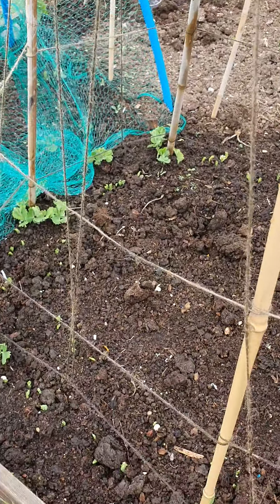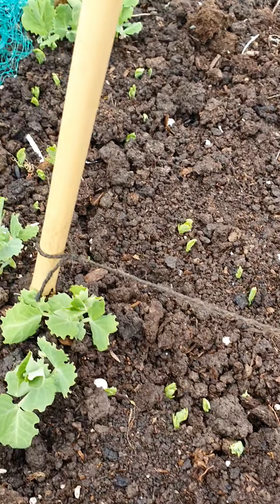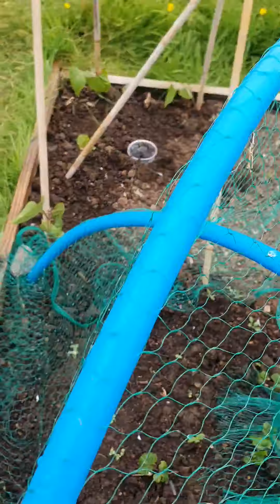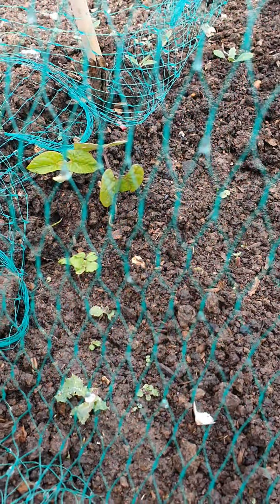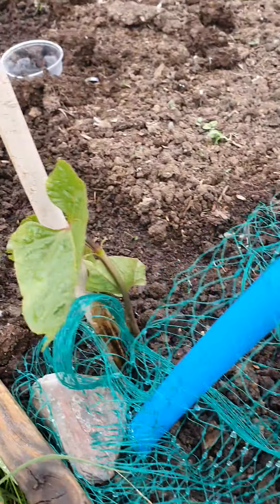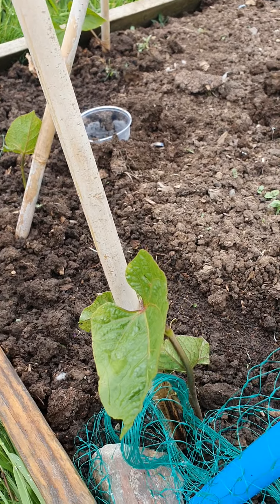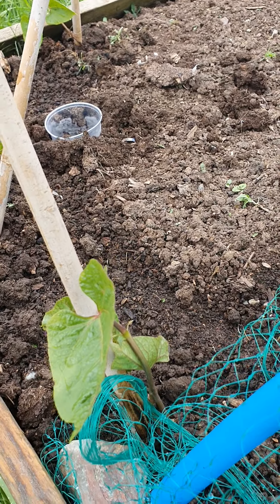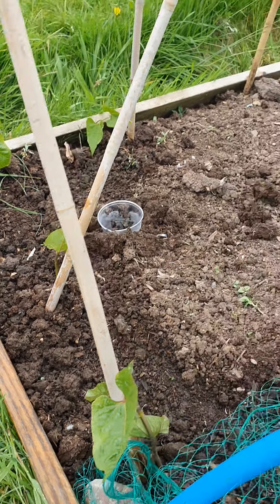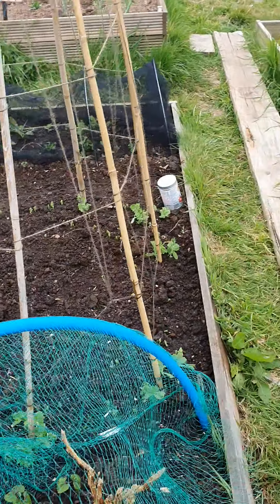I've got some peas in the outdoor frame — they're all coming up. I've done sowings a couple of weeks apart so hopefully we get them ready to pick at different times. In here I've got some purple climbing beans just coming up now, and then I've just put in a few runners. I know it's a bit early but we're quite warm here in the southwest, and these have grown really well in their little pots, so I've just planted four out to see how they fare and if they're okay in a week the rest can go out.